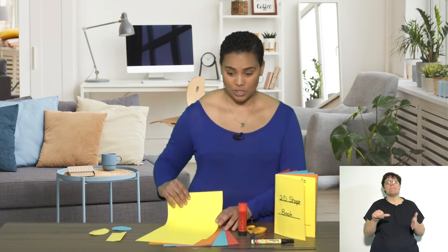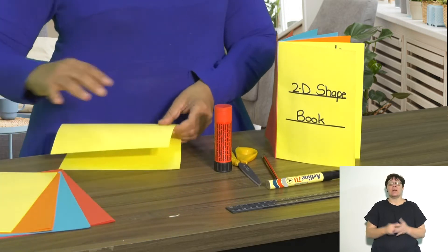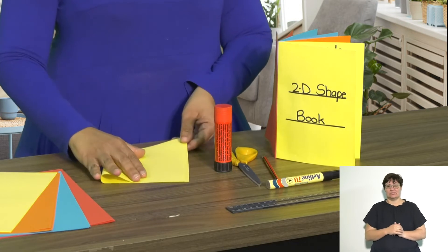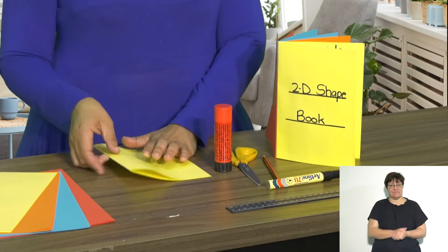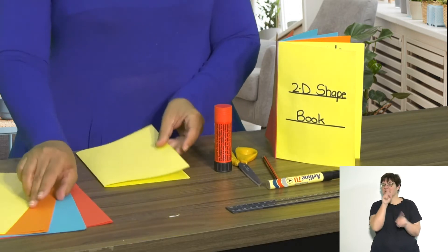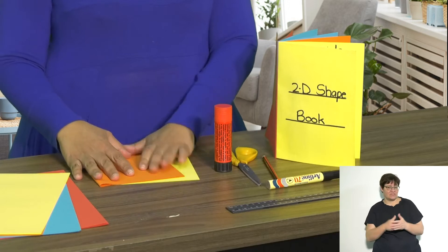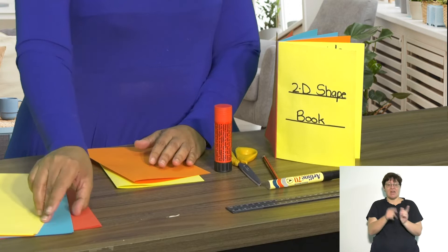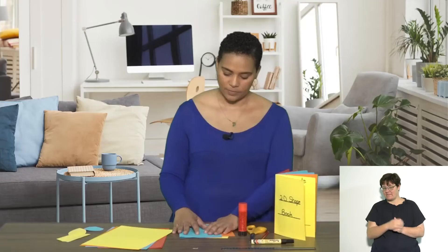The first thing we want to do is make pages for our book. Take various pages in different colors. I'm going to start with a yellow one and fold it in half to make a little book. Now I'll use an orange one for the next page, then put them on top of each other, then the blue one.